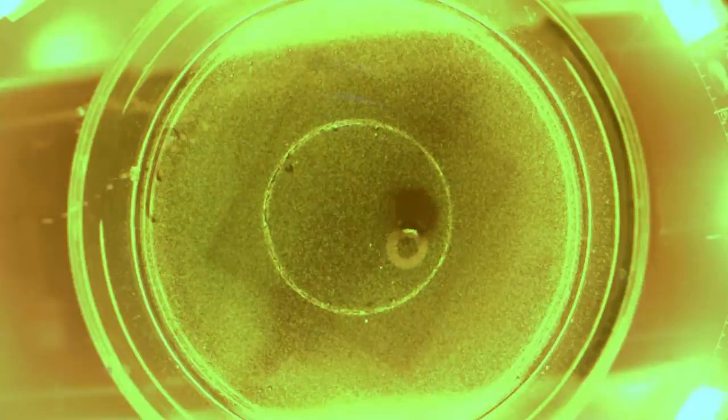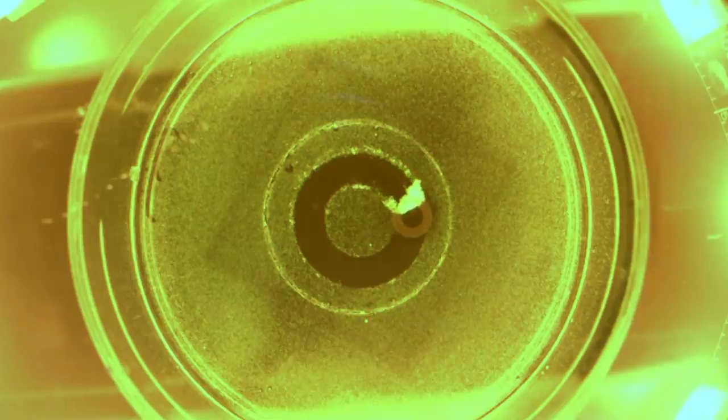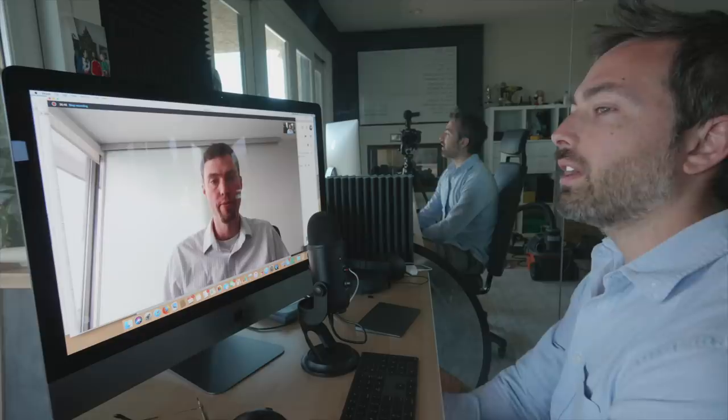One day you might even have swarms of magnetic micro robots cleaning your teeth. Another group of researchers has used tiny magnetic robots to clear biofilms — communities of bacteria and the protective sugar polymers around them. These typically build up on medical devices, the insides of pipes, and on teeth.